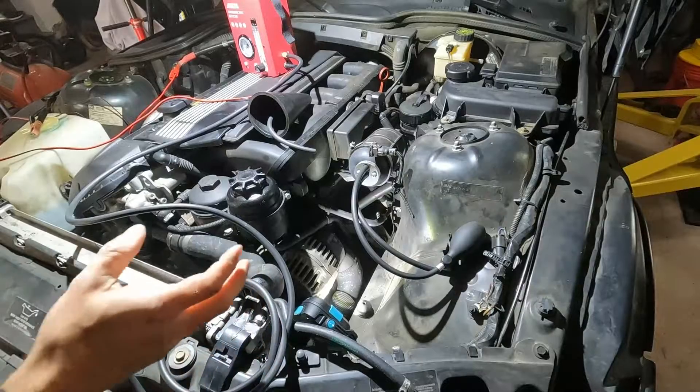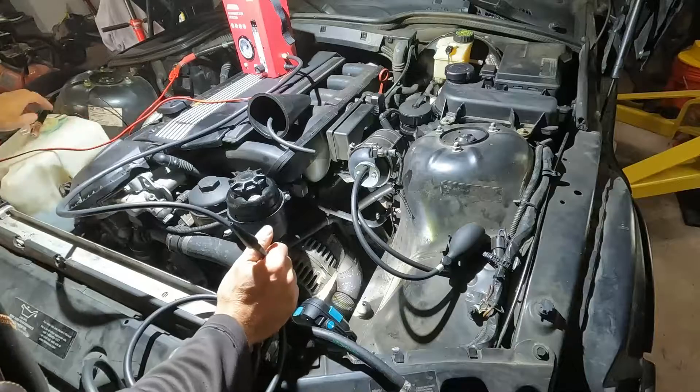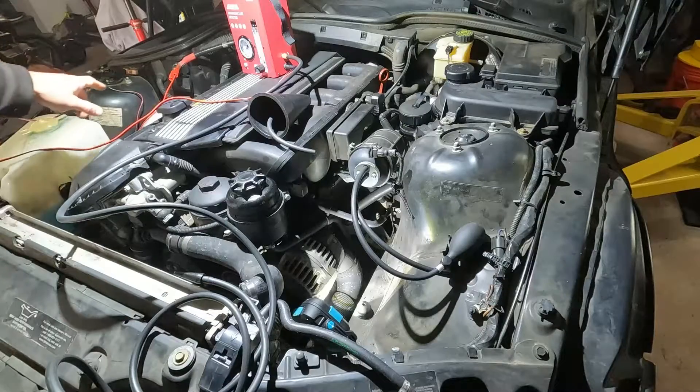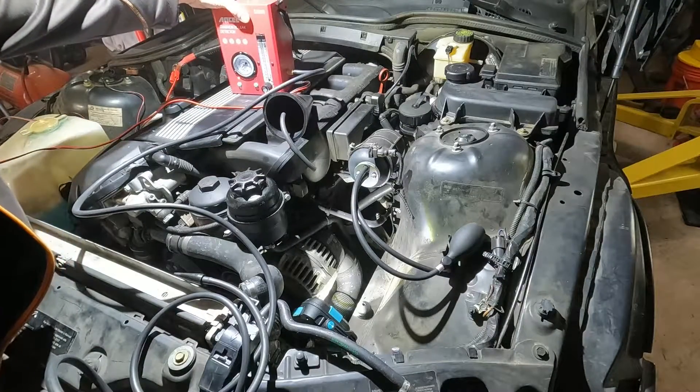I can also do this test after all the work is done to make sure I don't have any issues — that's why it's nice to have a smoke tester at home. I'm going to go ahead and set this up on power and ground right over here; I have my jump terminal and a ground terminal. Here's my smoke machine ready to go.